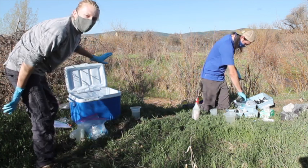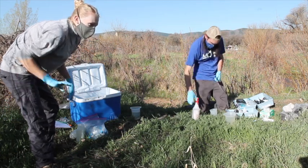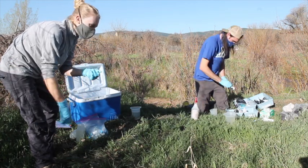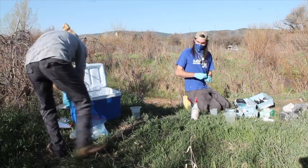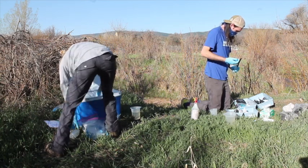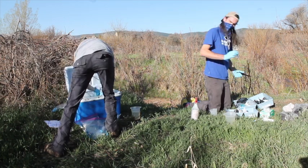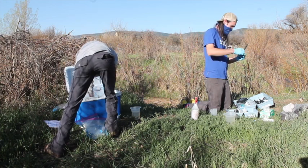Now we're going to put all our samples in the cooler to stay cold. Ideally you'd put all of them in there, but if you want to prioritize, you should do coliforms, anions, and DOC. And what I'm doing now is calibrating the conductivity meter.